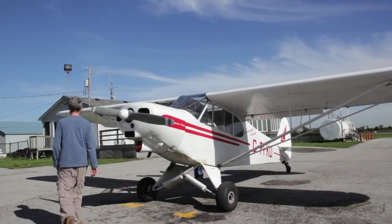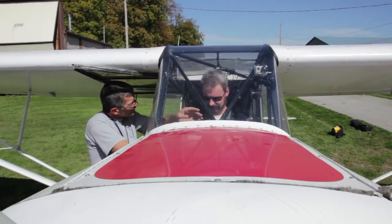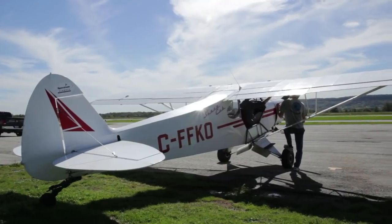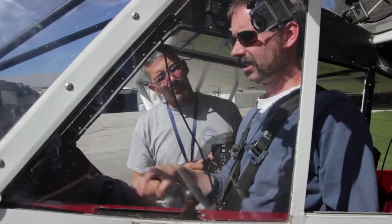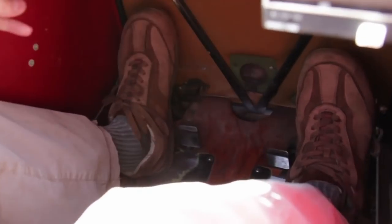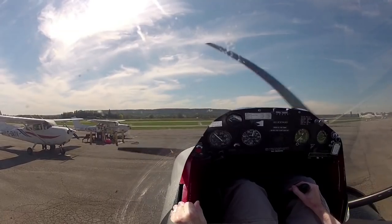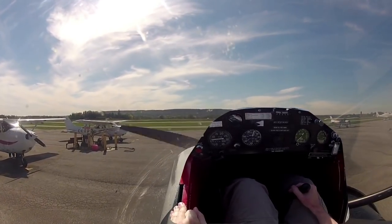This is another chapter in my ongoing tailwheel conversion training series. This is actually from my very first lesson on taxi and takeoff. This is the Piper Super Cub, and this airplane has heel brakes, which adds to the challenge because that's super weird when you're used to toe brakes. All my previous training and flying for years had been in tricycle gear aircraft, so there's nothing intuitive about this, but I was very keen to check it out.